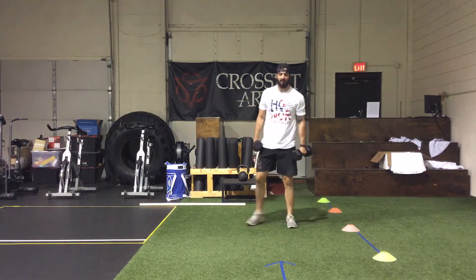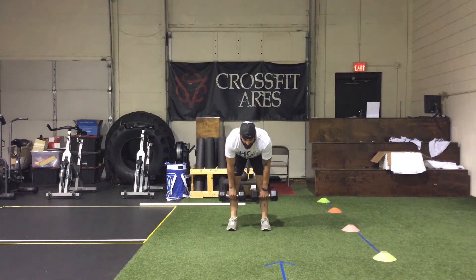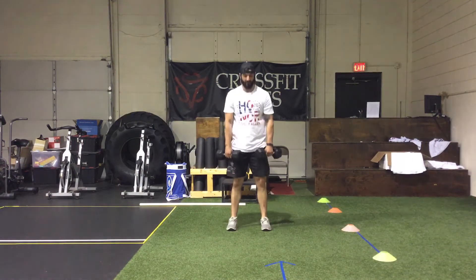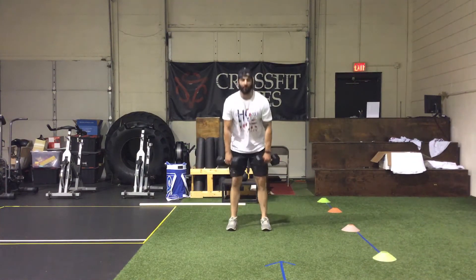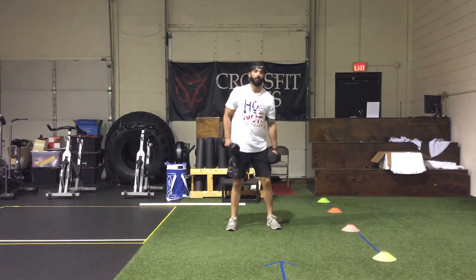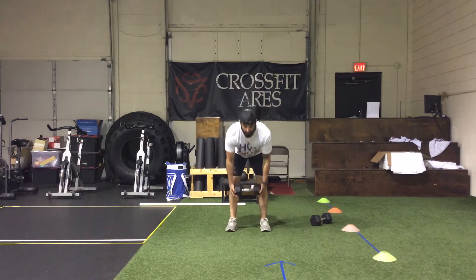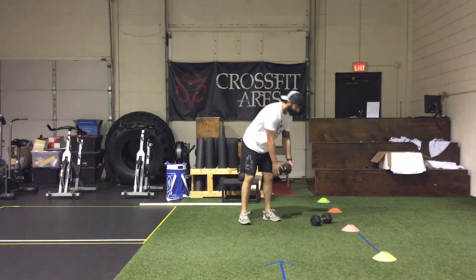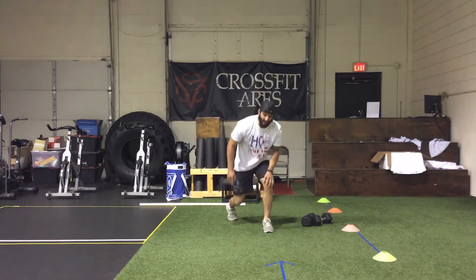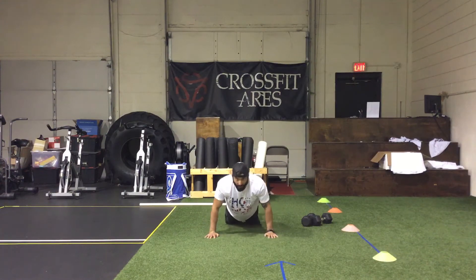Next we get 30 seconds of max reps of Romanian deadlifts. Knees are soft, send the hips back keeping a flat back, come down until you feel that stretch where your back feels like it's going to round over, then come back up using the hamstrings and glutes. Work relatively quickly for max reps in 30 seconds. If you only have one dumbbell, hold it right in the middle. Last, get back down on the ground for 30 seconds of max push-ups, or you can do them from the knees.